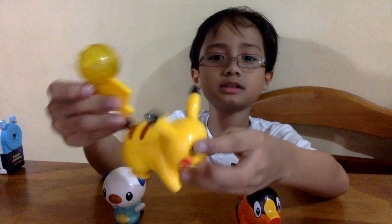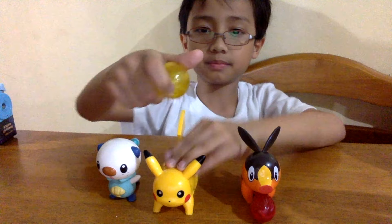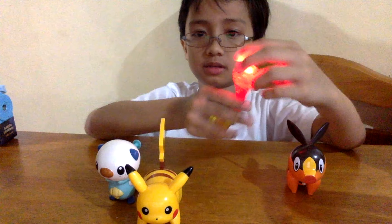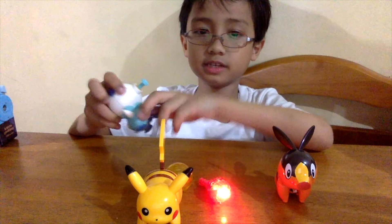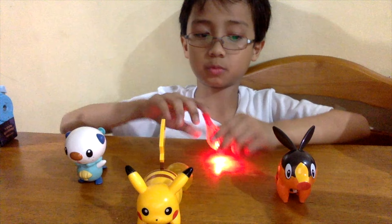Here's Pikachu throwing a ball thingy. Here is Togepi. Togepi and Pikachu fire balls — Pikachu does this and Togepi uses his tail to aim it, and it lights up too. This one is a water cannon — it blasts off water. You have to remove this part of his bag, the blue one, so you can put water in it.